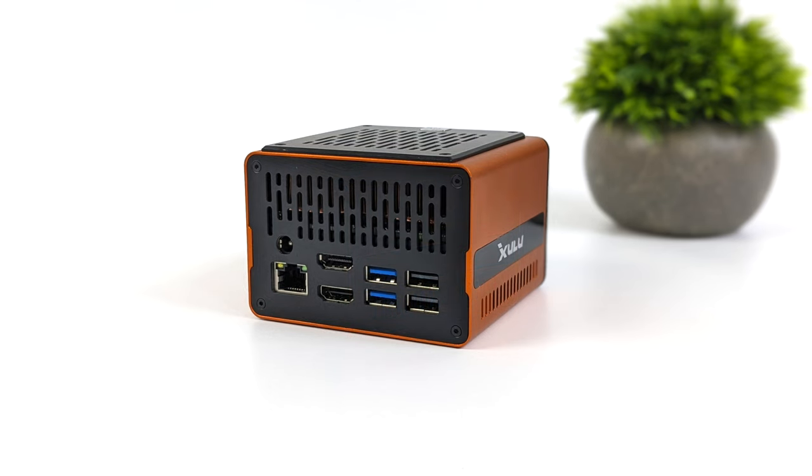Around back, we've got our barrel jack for power. Remember, this takes that 65-watt power supply that comes included. We also have Gigabit Ethernet, two full-size HDMI ports, two more USB 3 ports, and two more USB 2 ports. So in total, we've got seven USB ports on this unit, and it'll do a total of three displays out — both HDMIs around back and USB Type-C up front.